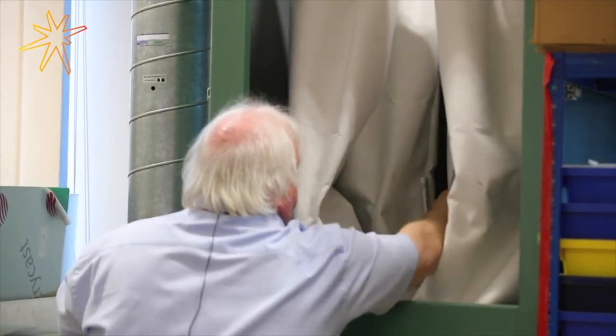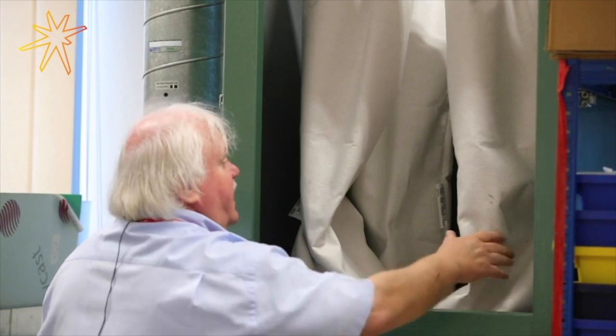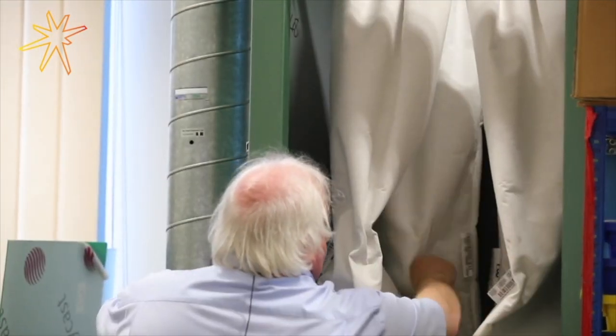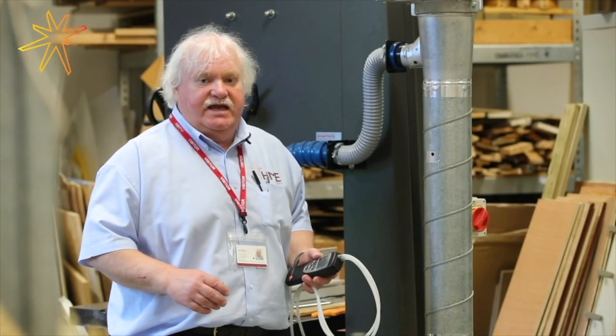We come along and we make sure that the filters are in position, not ripped, and in good order. Once we've checked to make sure that the filters are sound, we're going to take pressure readings and velocity readings.